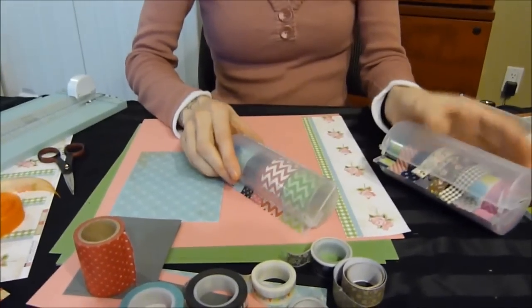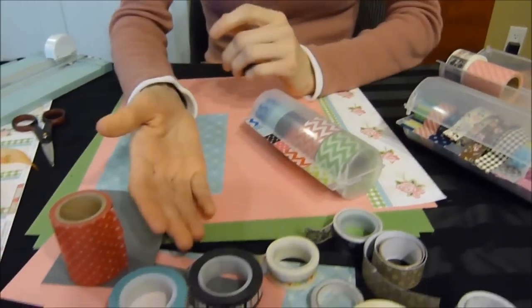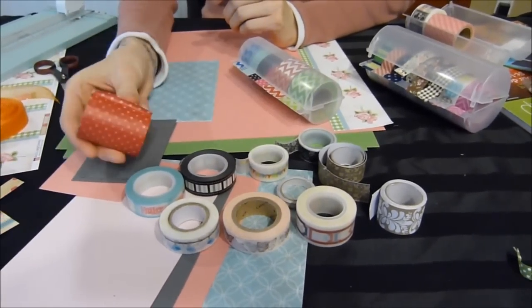There are two different sizes: medium and large. With the different brands of washi tape, they make medium size rolls, small rolls, and wide rolls.